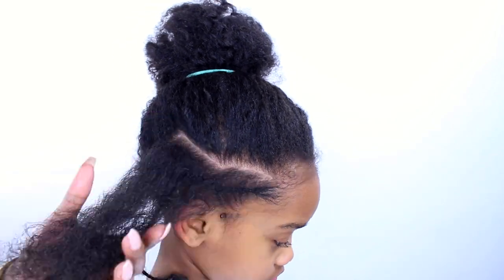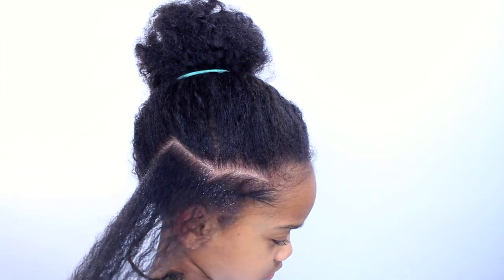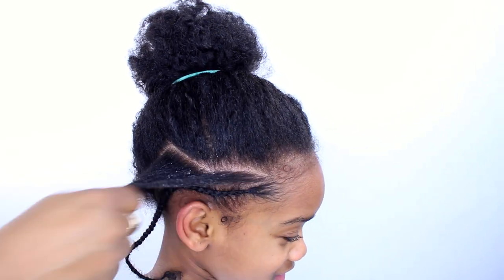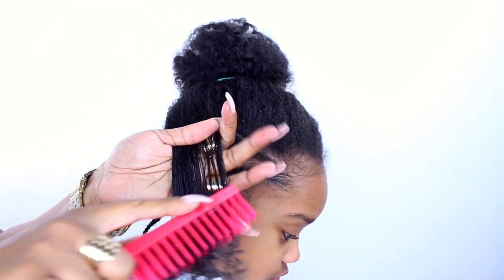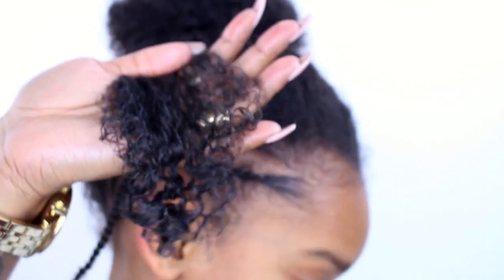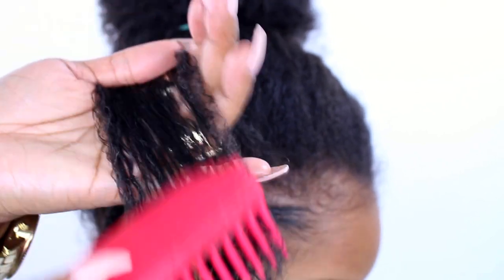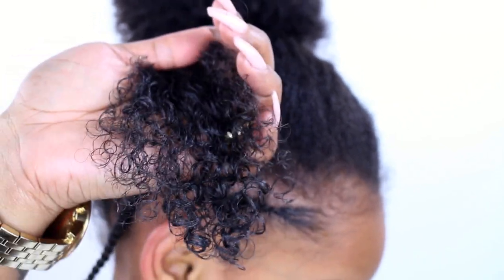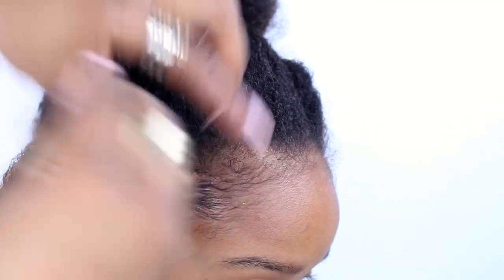We're going to layer the products in the same order: the detangling spray, the curly cream, and then the smoothing gel. As you can see, these two products — the detangling spray and the curly cream — work really well together. Look at her curls; you can actually see her hair transform right before your eyes. I just love this combo, and it works just as good on Skylar's hair, who has 4c hair — it really makes her curls pop as well.